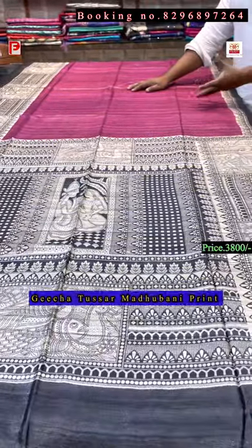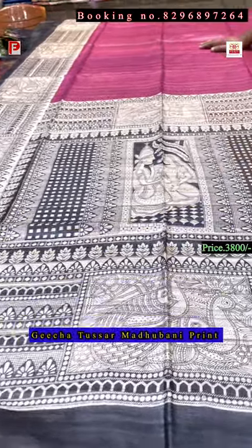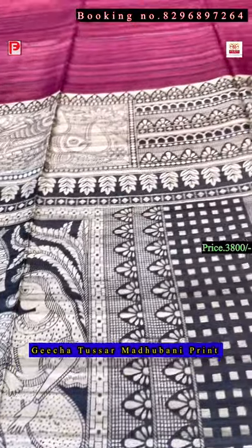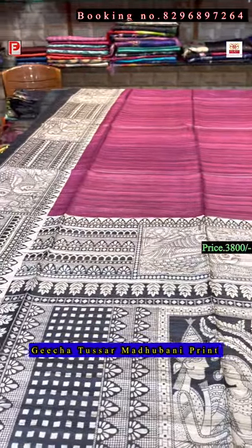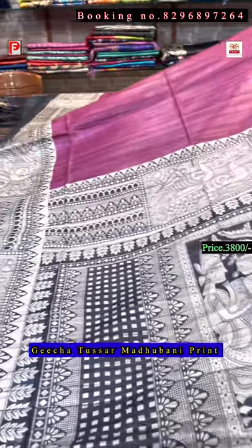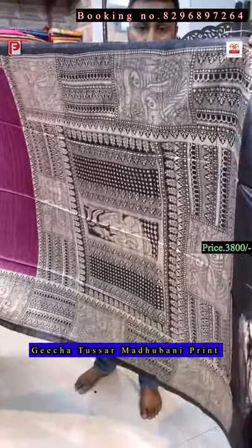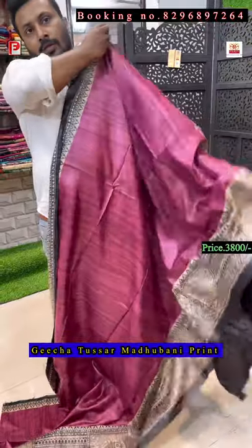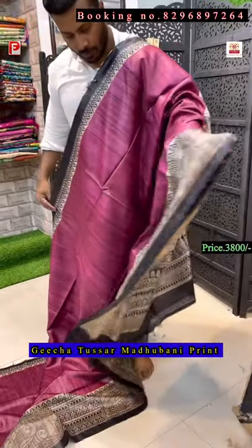Again — the base color is onion pink, and on the pallu there is a Madhubani print. It's a print, and on the lower border there are fish motifs as well. This is the all-over look of the saree. I'll show you the detailing of this print — the onion pink color is so nice, it's a very uncommon color.